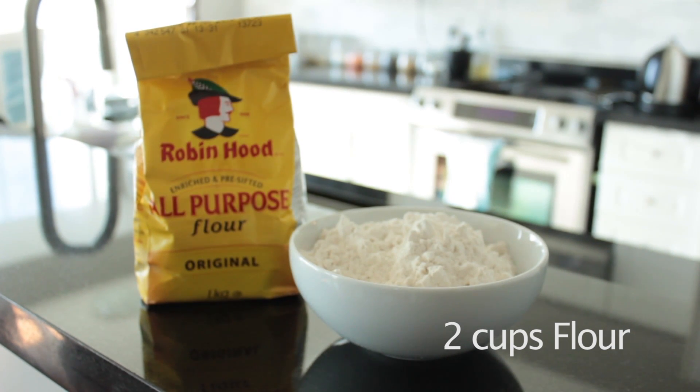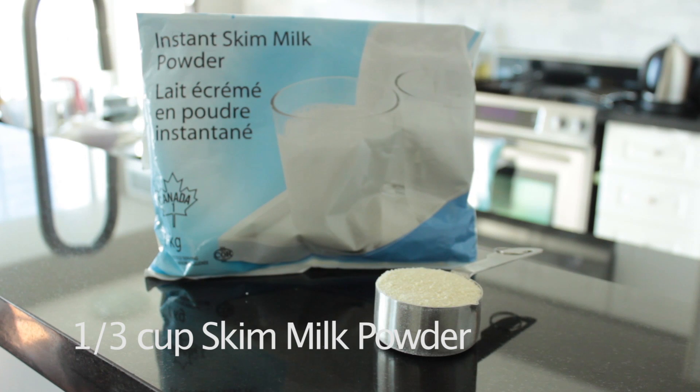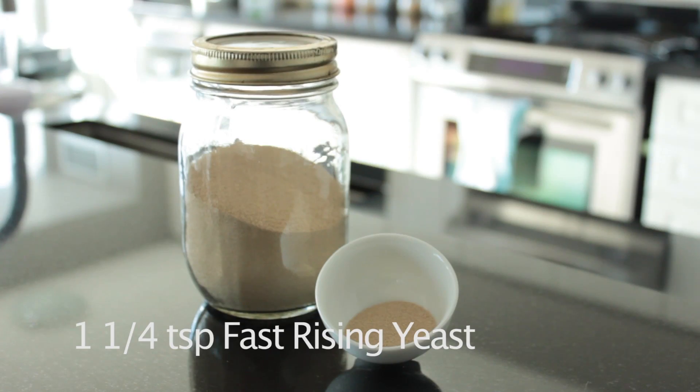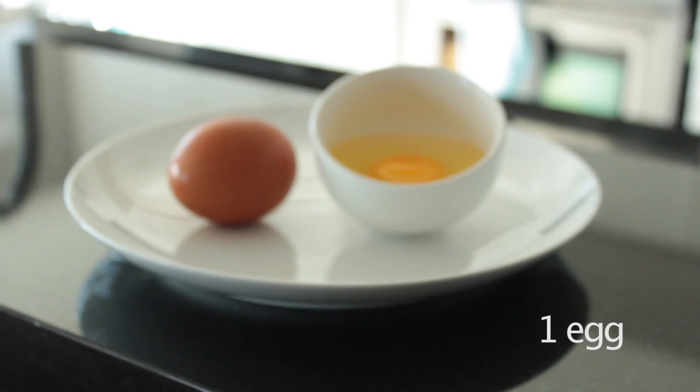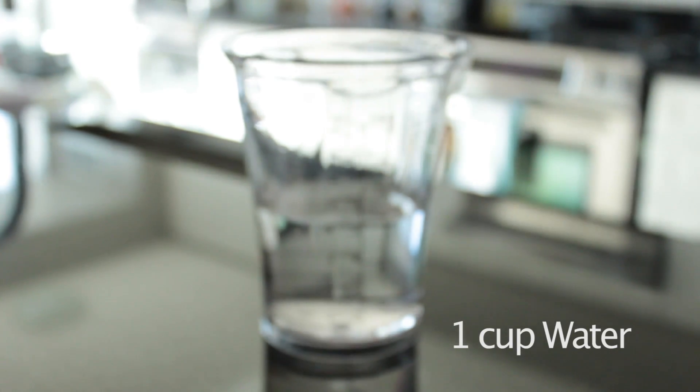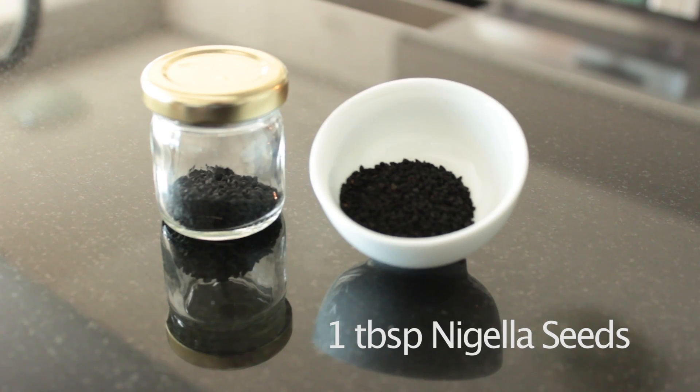You'll need two cups of all-purpose flour, a third of a cup of skim milk powder, half a teaspoon of salt, one and a quarter teaspoon of fast-rising yeast, one egg, an eighth of a cup of any light-tasting oil such as avocado or canola, one cup of water, and one tablespoon of nigella seeds. These are optional and if you don't have them the naan will still taste great.